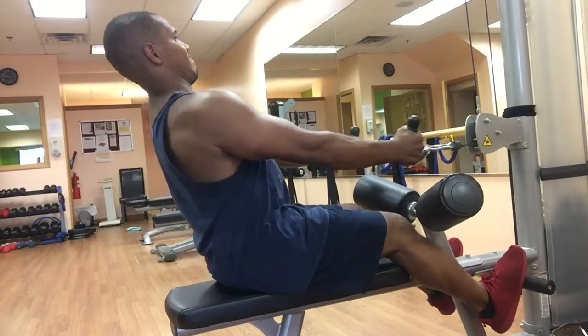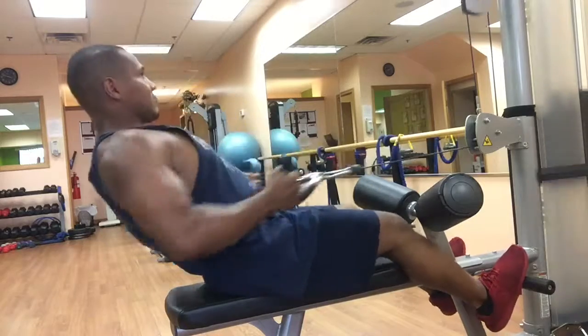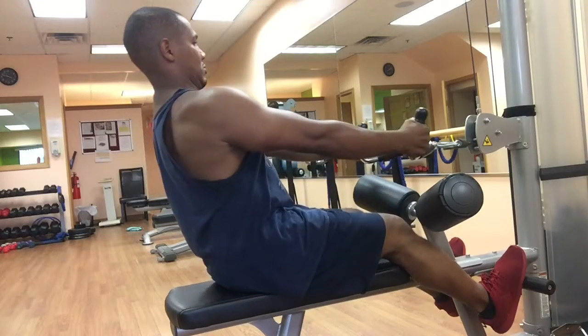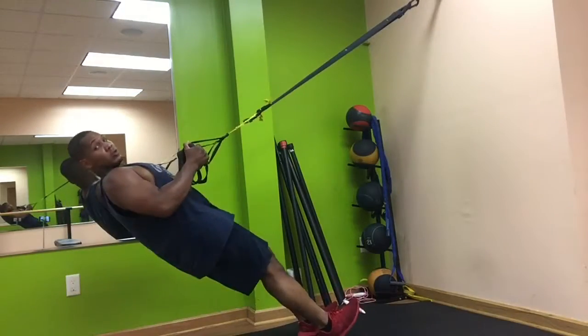I'll do 4 sets of seated row with the neutral grip. I'll do 15 reps for the first set, then 12, 10, and 8 reps for my last set. It's a pyramid style.